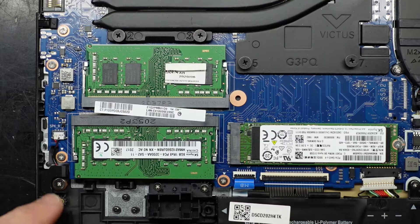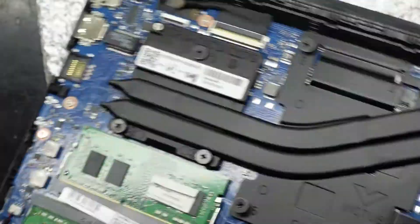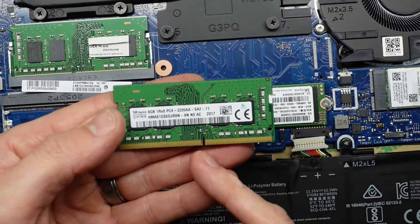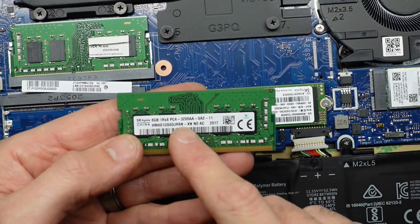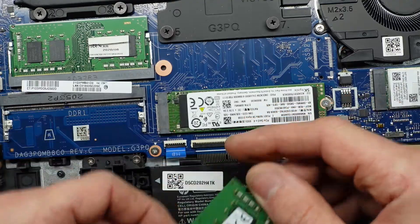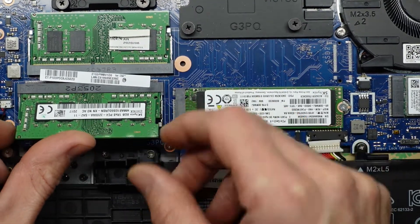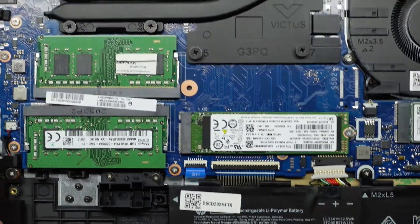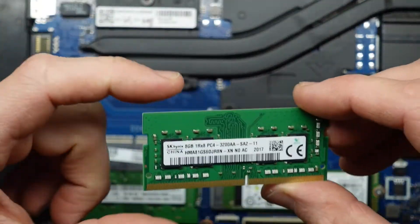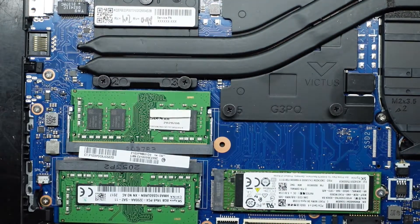Next up would be RAM. There are two slots here — pull the tabs outwards and the RAM sits up. With it in that configuration, pull it back and out. Do note there is a particular way they go in. Looking at the model number: SK Hynix, PC4, 3200, DDR4 3200 MHz. I think it's single rank going by the 1R. Slide it back in at 45 degrees, similar to the NVMe — only one way — then push down and hear that click. Both slots are SK Hynix 3200 MHz.